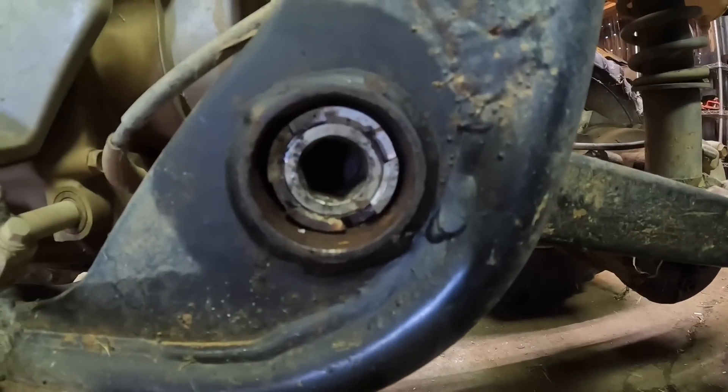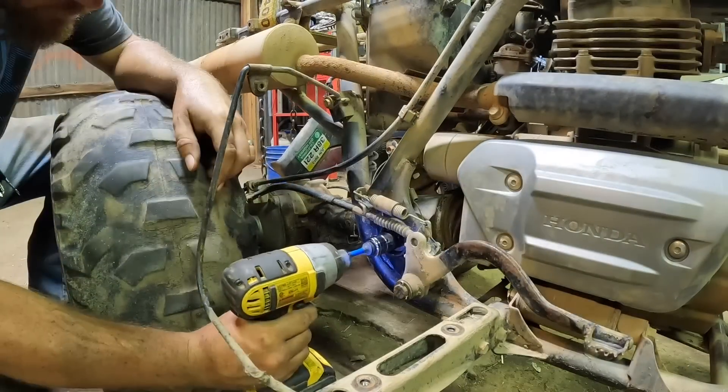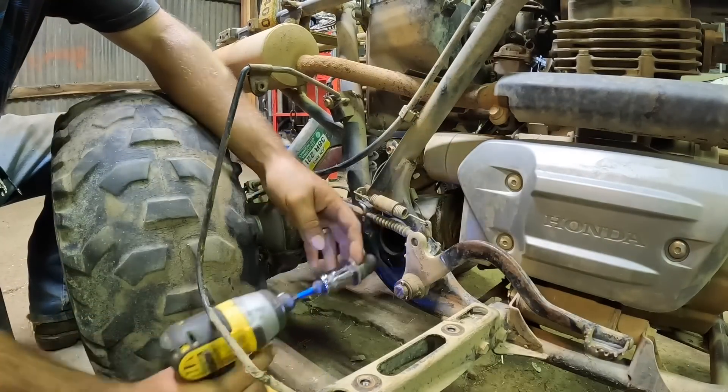These swing arm bolts are a 17-millimeter allen head, which I did not have — I had to order it. So it's a couple days later now, I've got the proper tool for the job and we can keep moving on this. There it is.